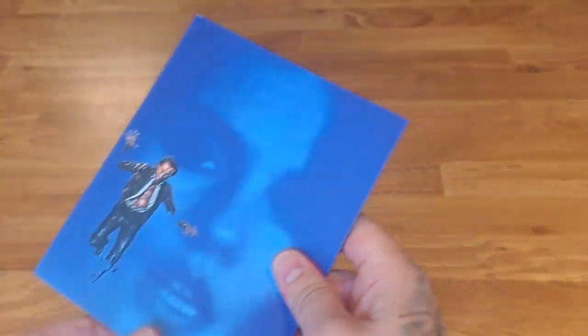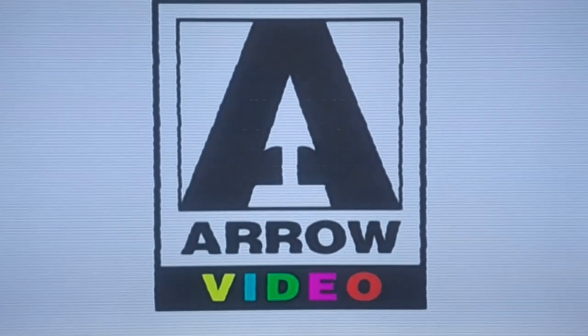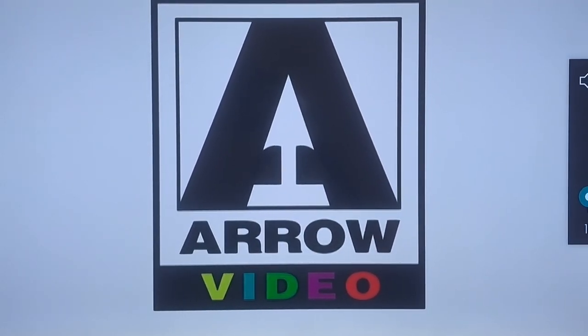There we are — that's your booklet. If you want to stick around at the end of the video, I will show some screens. I got a new tripod now so they should look a bit better than the ones I used to do. Okay, there's your seal of approval — the Arrow logo.